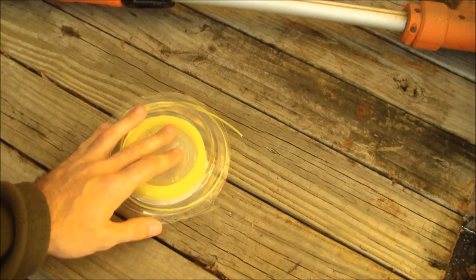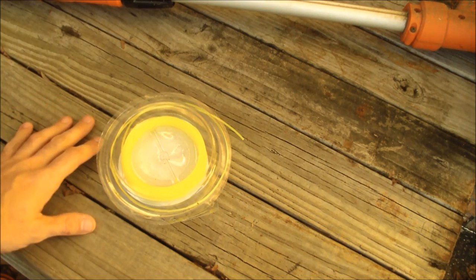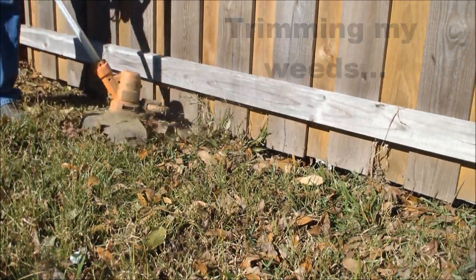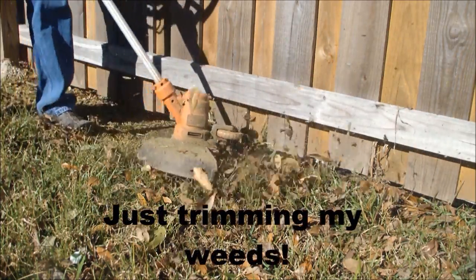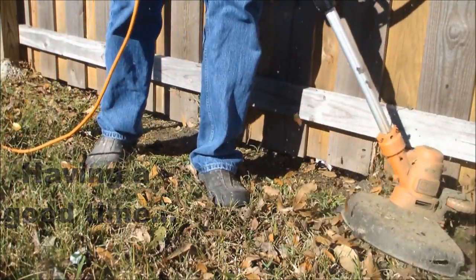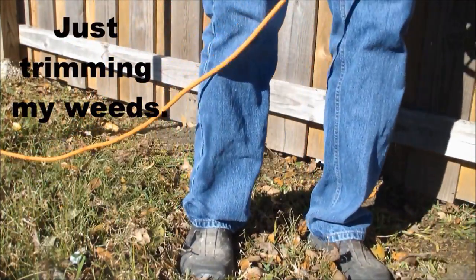So it can't handle tall thick weeds as easily. But I'm out here trimming my weeds and having a good time.